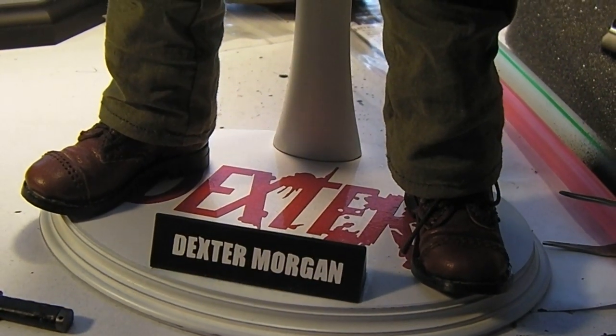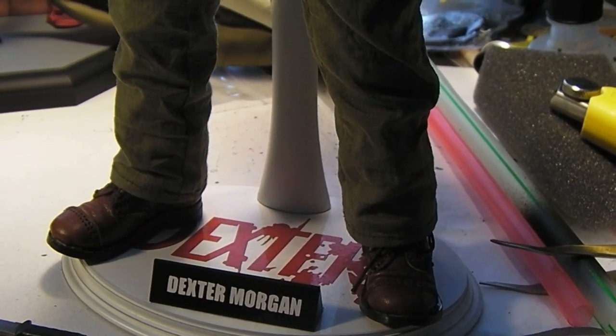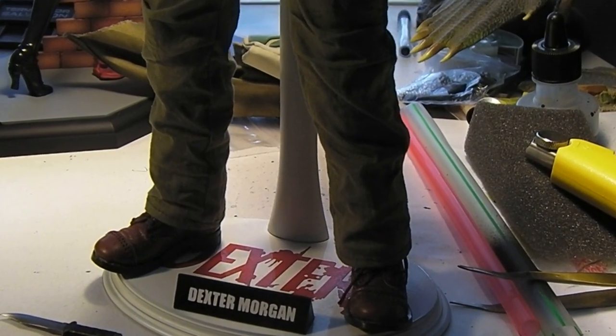Hey guys, MRA here once again. Just thought I'd share some new stuff with you guys real quick — just a really quick video. Some updates to my Dexter Morgan custom figure.